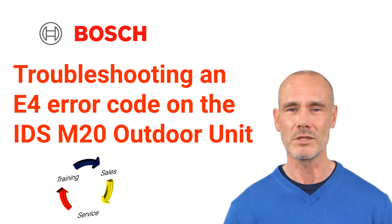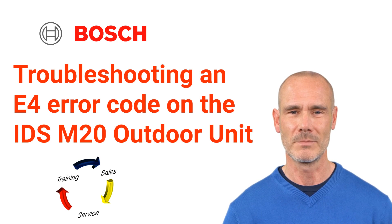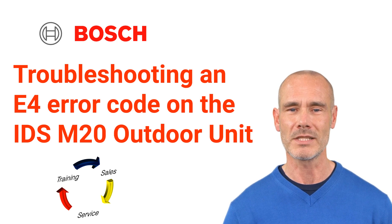Welcome to TSS Associates' Troubleshooting Guide for the Bosch Inverter Heat Pumps. Today, we'll show you how to diagnose an E4 error code and sensor verification for your M20 outdoor unit. Let's get started.